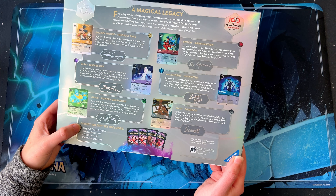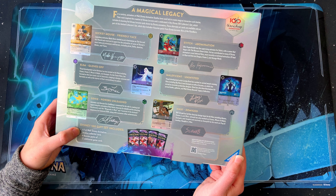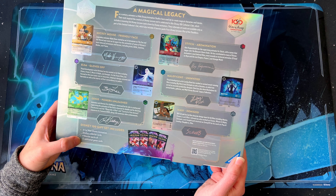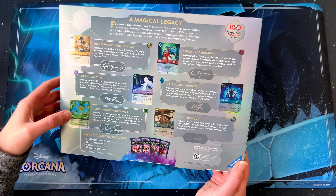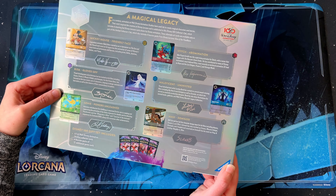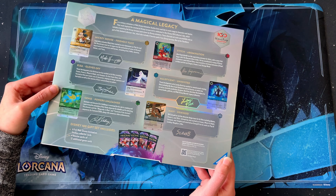You also get a little description of what's in the set — you get six foil Walt Disney Animation Studio Collector's cards and four booster packs of 12 additional game cards. There's a nice little blurb on each one talking about the animator and their role for the character on the card.